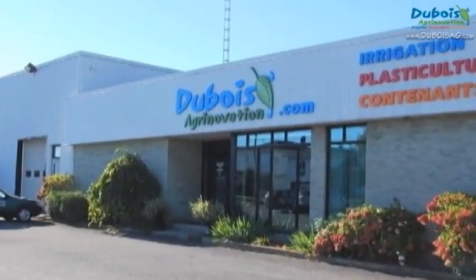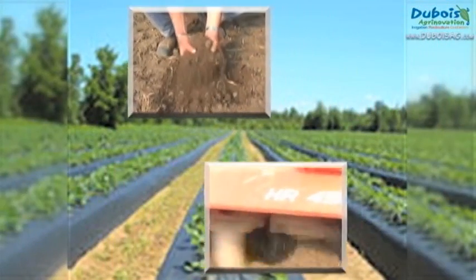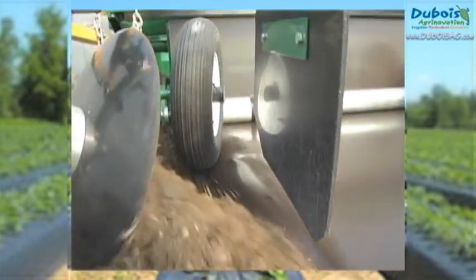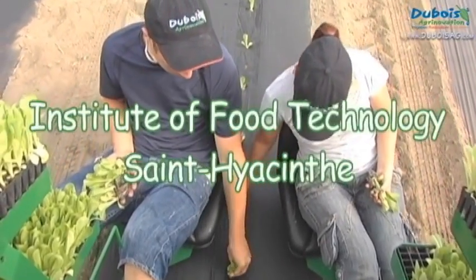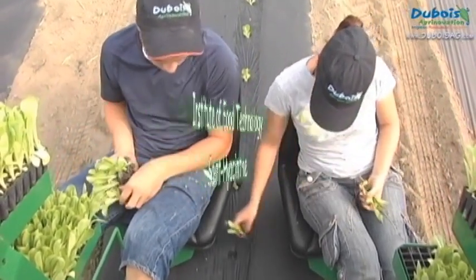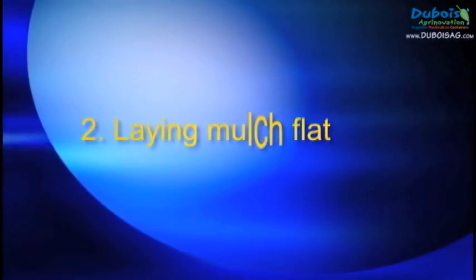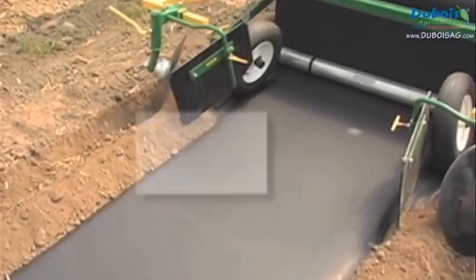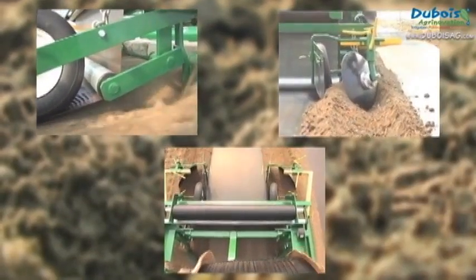Thank you for joining us. To lay plastic mulch flat on the ground, Dubois Egg Renovation presents the Rainflow 345 mulch layer.